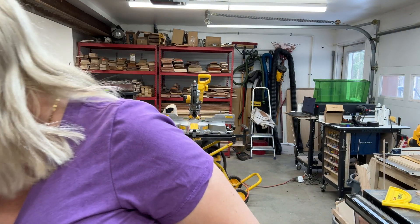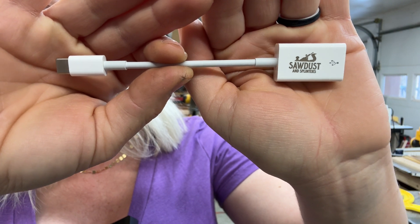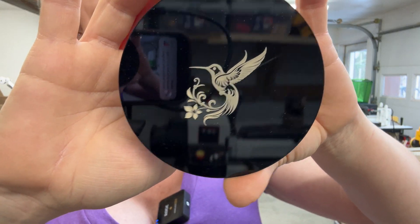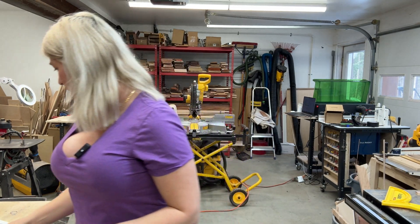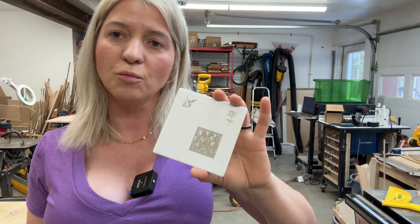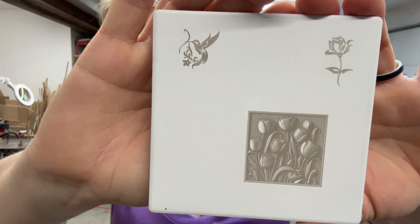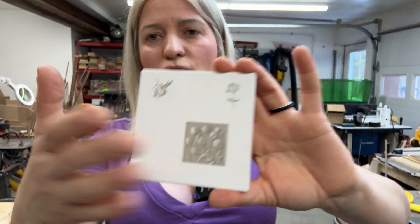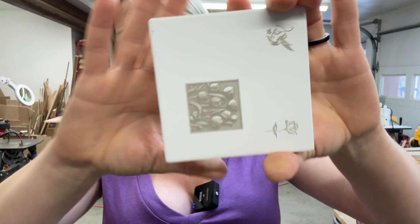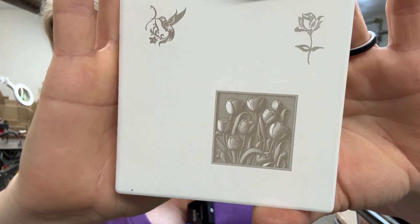I tried it on black plastic — really nice engraving — and also on white plastic, which also came out very nicely. Then I tried it on black acrylic, which looks really cool. And then I tried it on a white tile, which was my biggest surprise. To my knowledge, you could not engrave on white tiles without marking spray. These are just white matte tiles from Amazon — I used them as photography props. They also make great coasters because they have a cork back so you don't scratch your table.